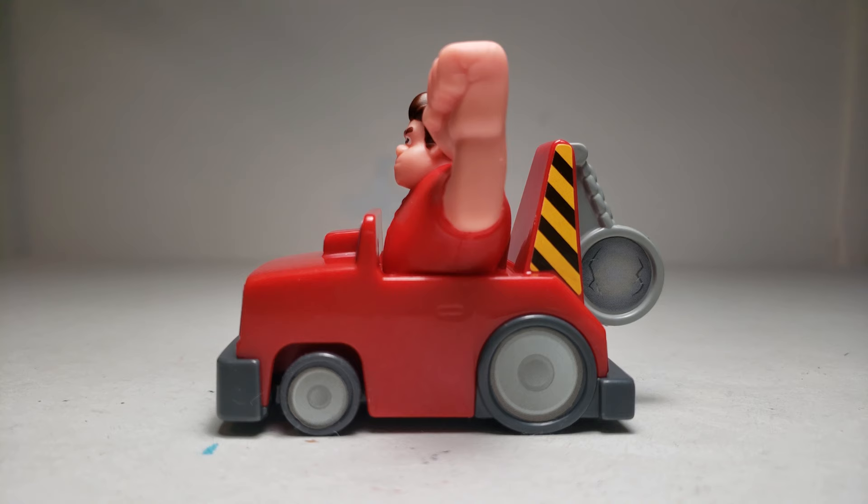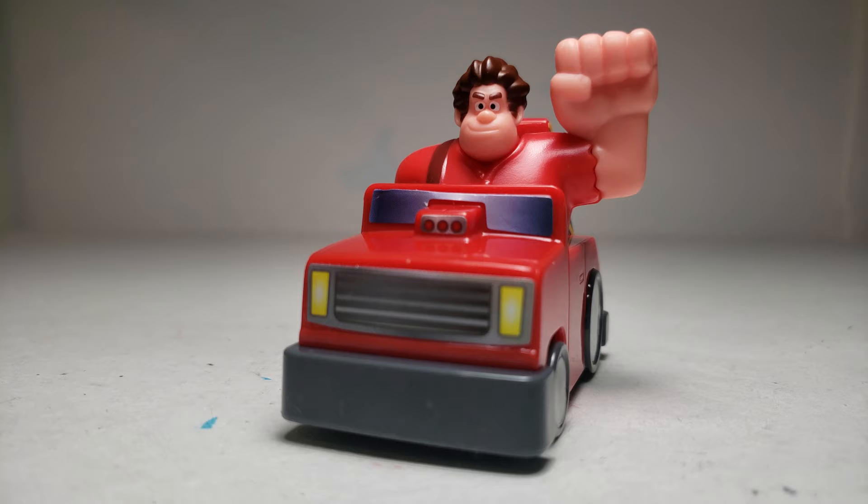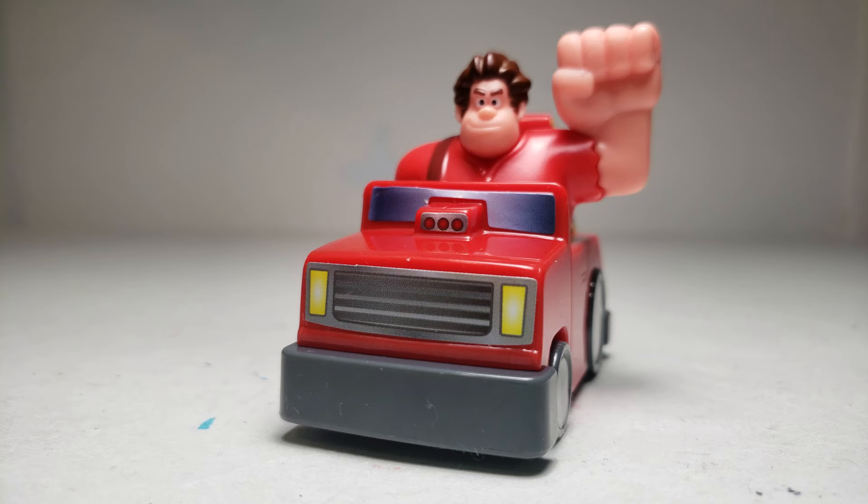Anyways, here it is up close. And you cannot move Ralph's arm. In the actual photo, at least you can see.